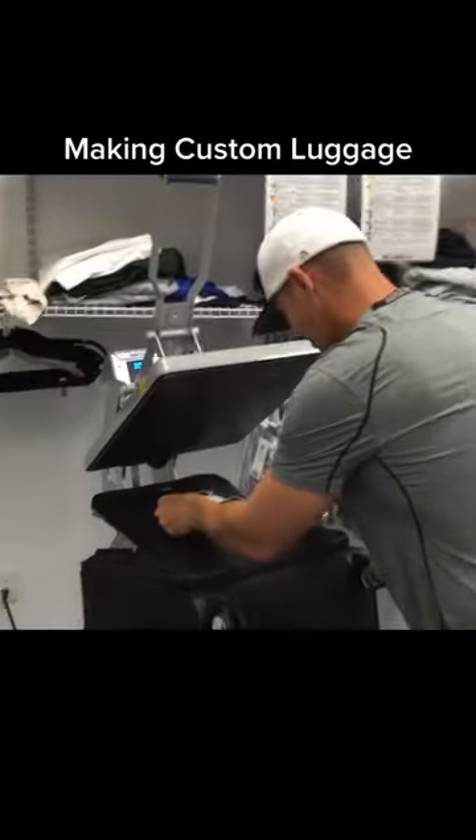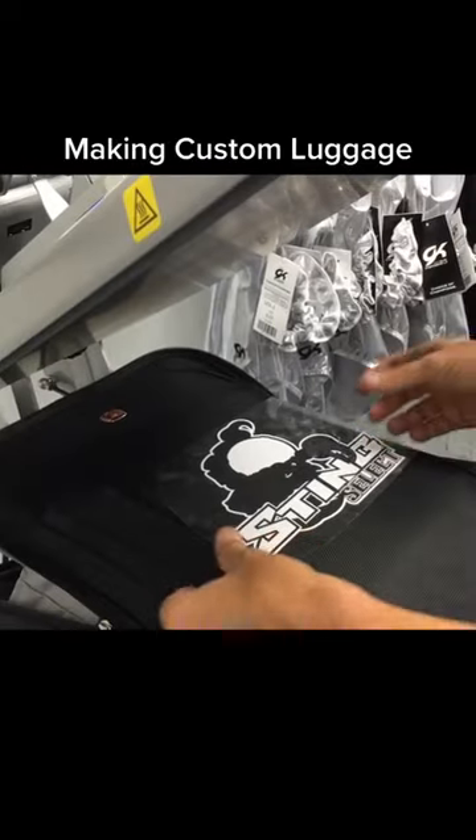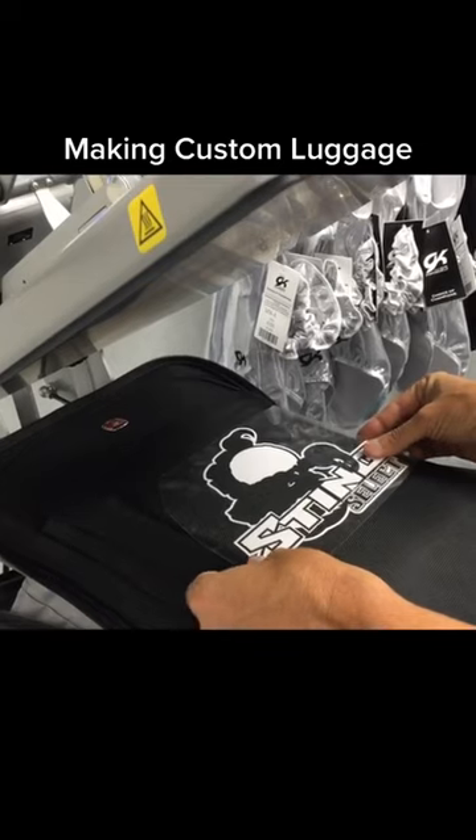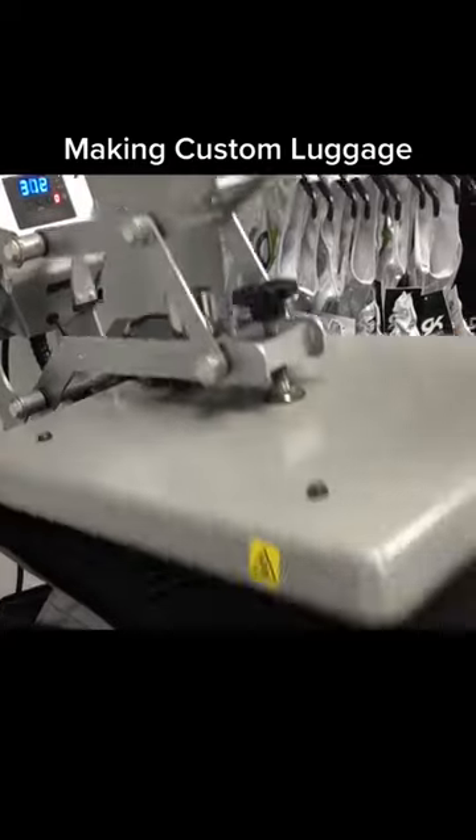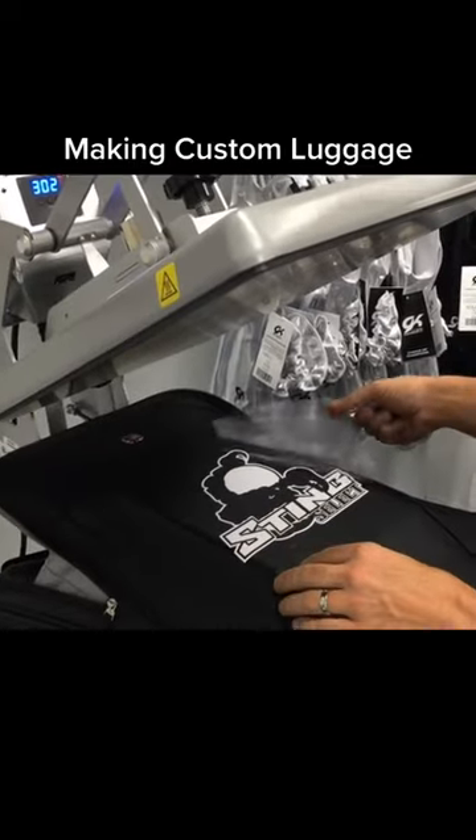I'm going to use white EasyWeed and orange EasyWeed, and I left the middle area open to show that black color of the luggage, so it has a three-color look on the actual luggage.